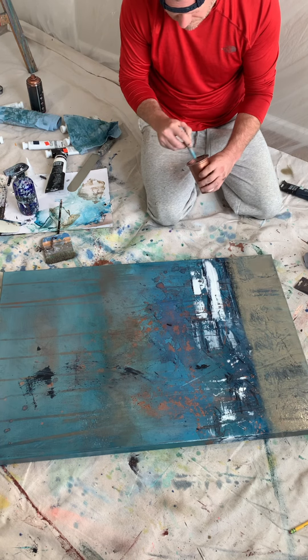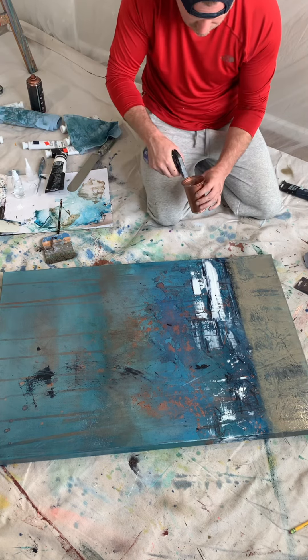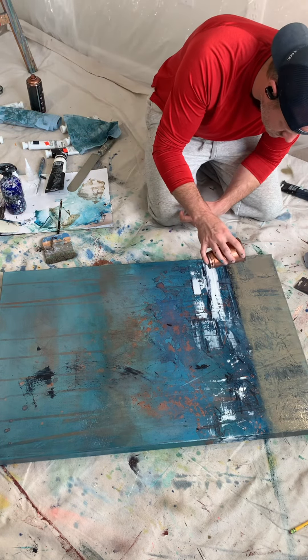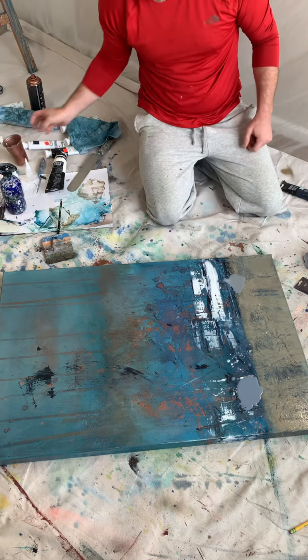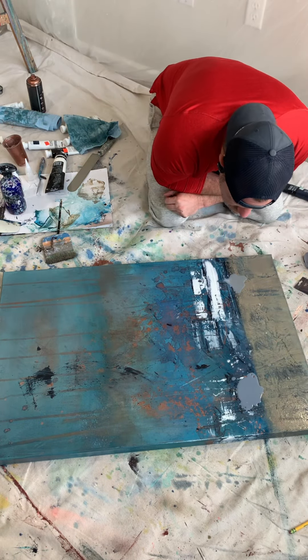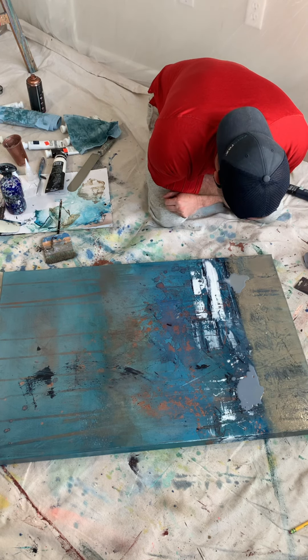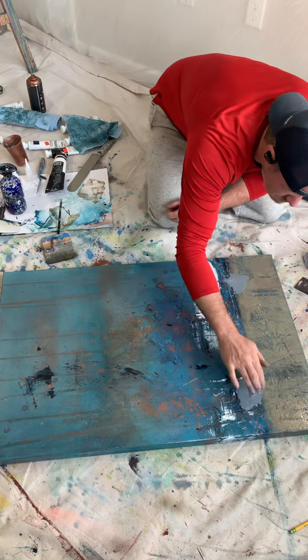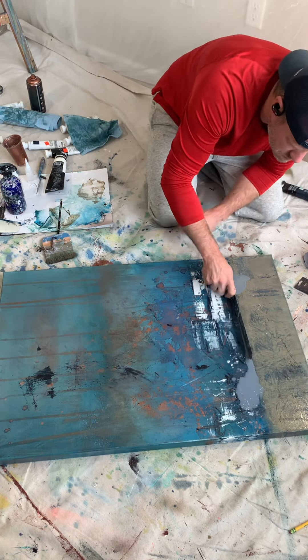Now I'm going back in to mix some of the colors that I had throughout the main painting. I'm adding some of that turquoise blue, and I'll come back in with a little bit of that copper spray paint that I've been using throughout the painting as well.